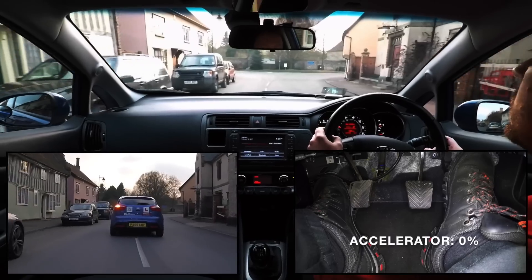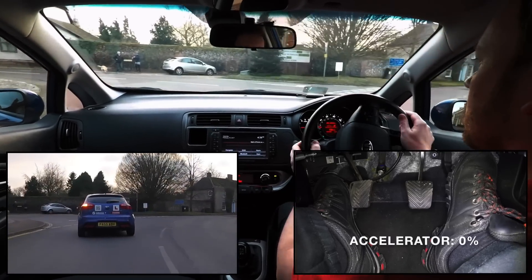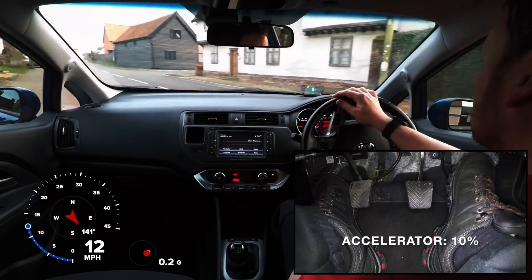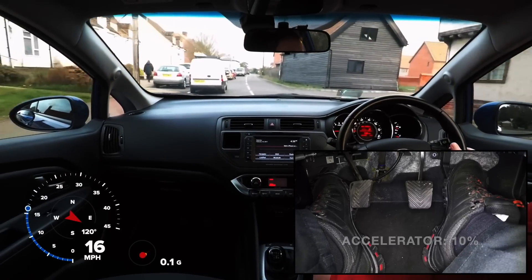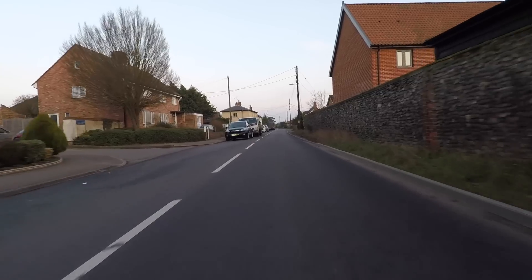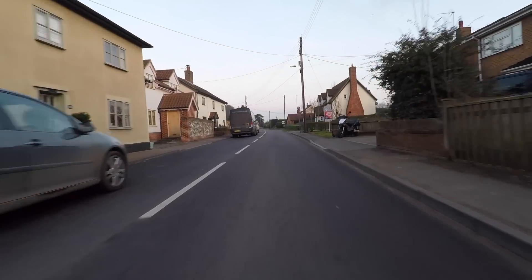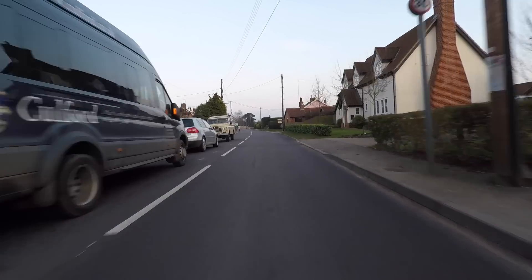Acceleration Sense is not suggesting that we should never use the car's brakes. Instead, we are trying to use the car's accelerator more precisely so that we can reduce the need to brake as often or as hard. If we use this skill when appropriate, we will definitely enjoy a smoother ride and the potential fuel savings that can be achieved.